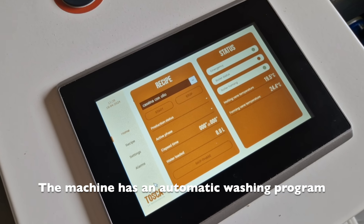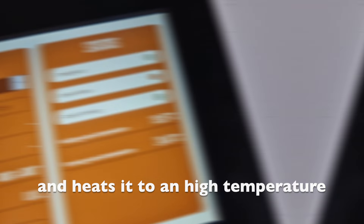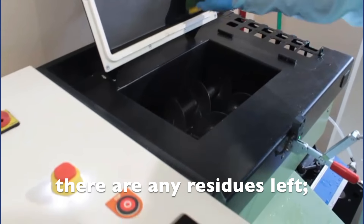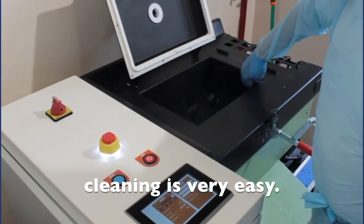The machine has an automatic washing program that fills the upper tank with water and heats it to a high temperature for a thorough cleaning. After washing, it's advisable to check if there are any residues left. Thanks to the non-stick surfaces of the Tosca machine, cleaning is very easy.